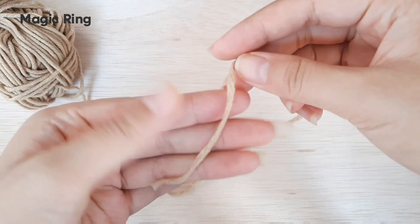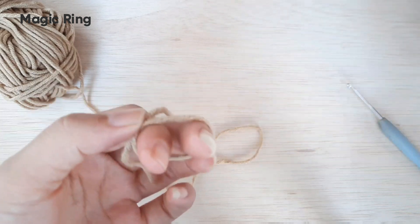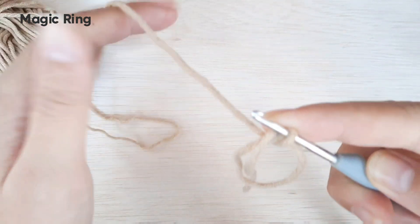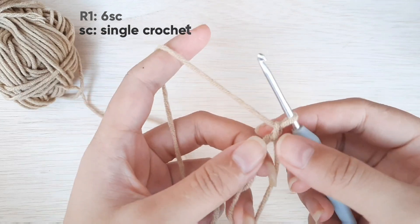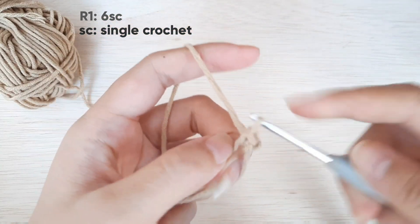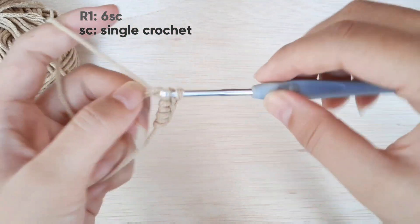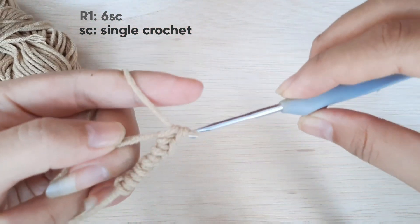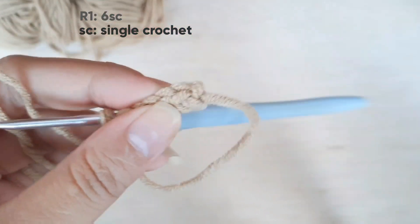Oke, pertama-tama kita akan buat magic ring, kita lilitkan di dua jari kita seperti ini, kemudian kita ambil hakpennya, selipkan dari antara dua jari kita seperti ini, kemudian kait, tahan seperti ini. Kemudian kita akan chain satu rantai seperti ini, lalu kita isi 6 single crochet di magic ring yang kita buat. Oke, jadi udah selesai 6 single crochet, di rantai yang paling pertama kita beri penanda.